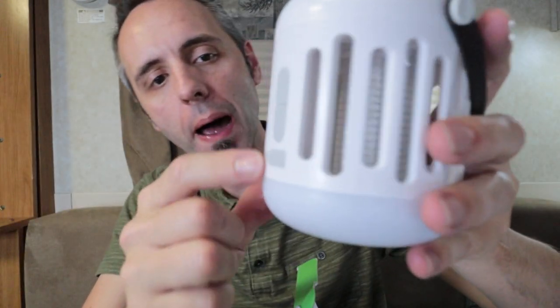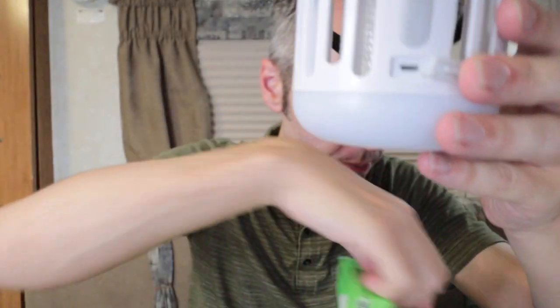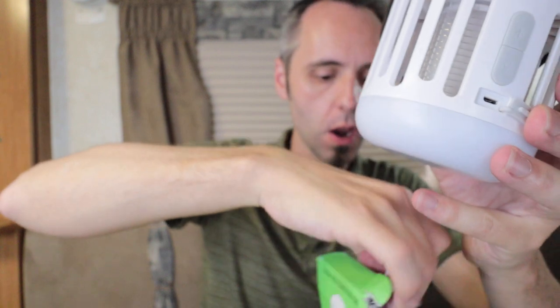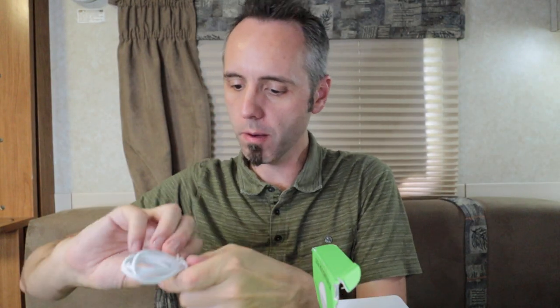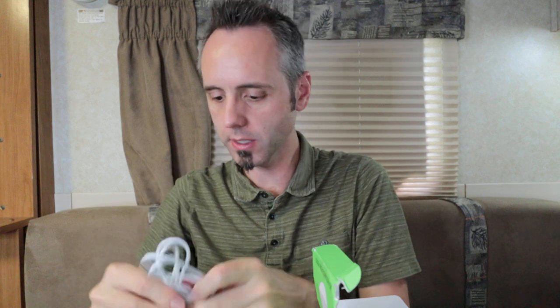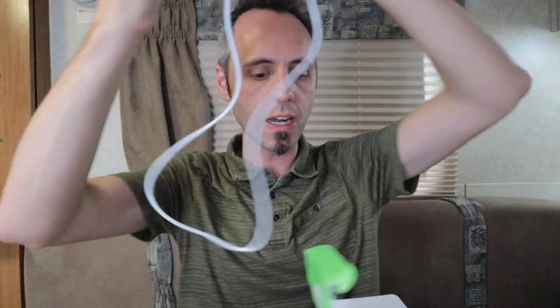The bottom port is where you plug in your USB cord, which comes with it. The USB cord is about four feet long from tip to the other end. And here are the instruction manuals — the user's manual. Pretty simple.